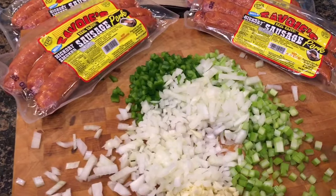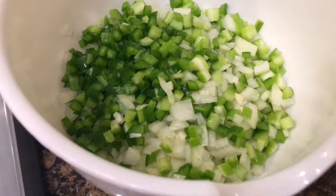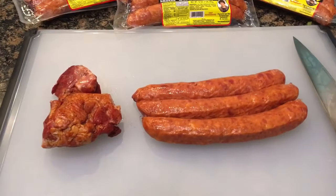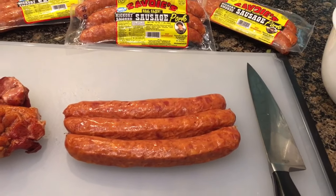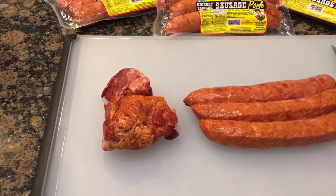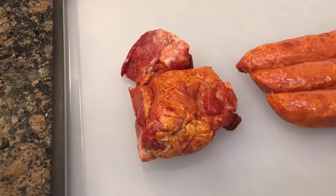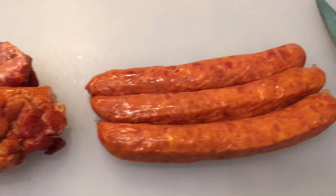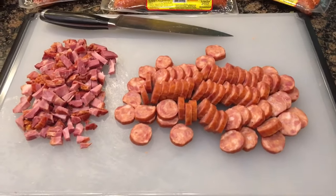We're gonna take this and put it in a bowl off to the side and cut up some sausage. We have one pound of Savoie's hickory smoked pork sausage and also half a pound of hickory smoked tasso, also from Savoie's. Your tasso is basically smoked seasoned ham. We're gonna cut it up into smaller pieces and slice the sausage.